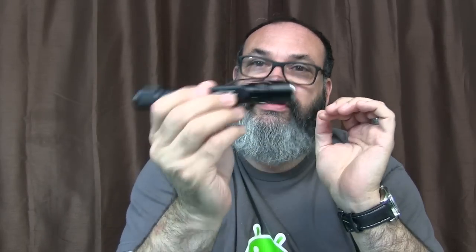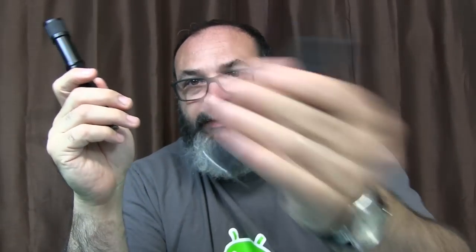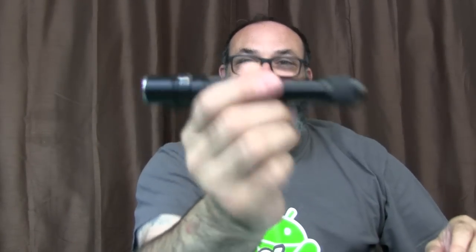The only criticism I have of this flashlight after using and trying it out for the last week is — hear that? You've got a little bit of battery rattle. Of course, you can take care of that if you just put some tape around the batteries before you stick them in there. If that's important to you — if you're trying to be stealthy and sneak up on people — you can take care of that. My Archer 1A has no rattle, but when you have two batteries in there, it creates more possibility of something like that happening.